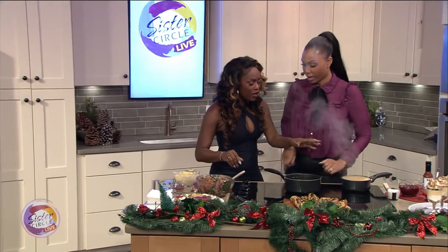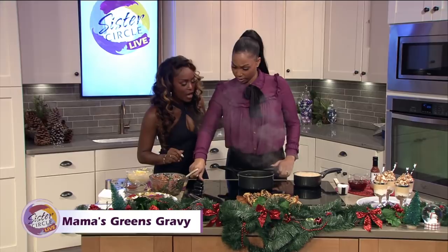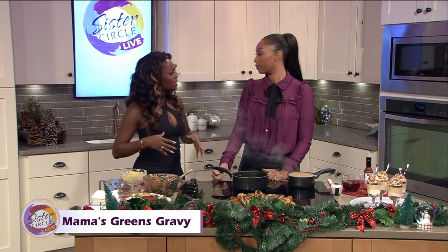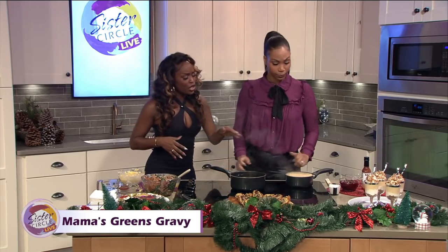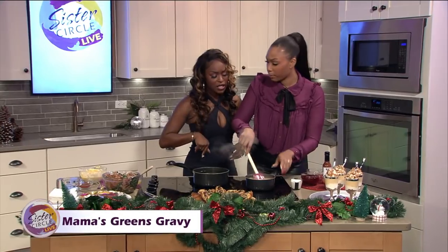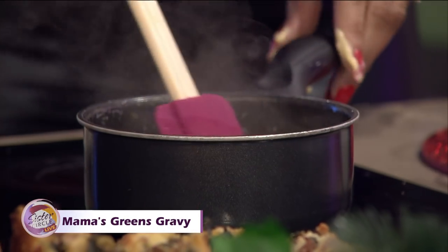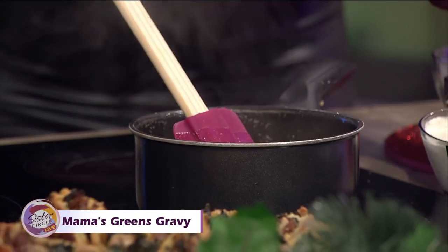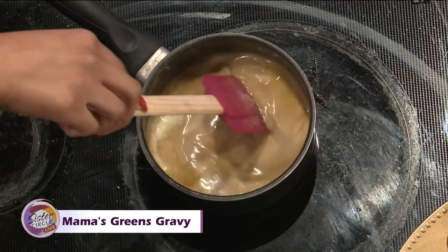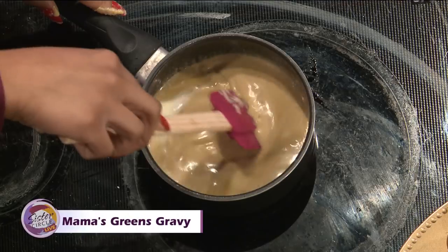Now let's talk a little bit about the gravy because, honey, it's over here boiling. This is the gravy we'll be utilizing as a dipping sauce. We already have our greens broth that we reserved from the greens right in here. We're going to add a little bit of heavy cream — I put cream in everything, it makes everything taste better. You want a little thickness to it. And a little bit of Parmesan cheese that adds a little bit of saltiness.